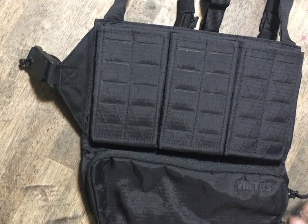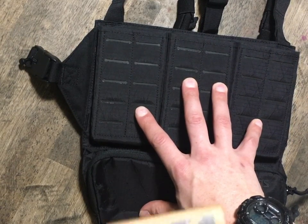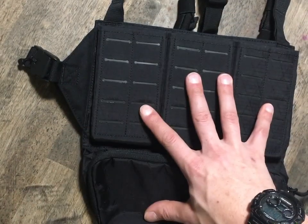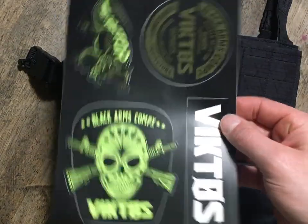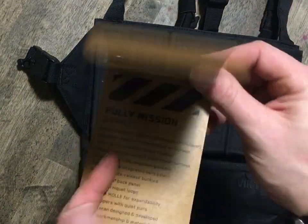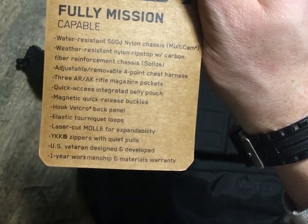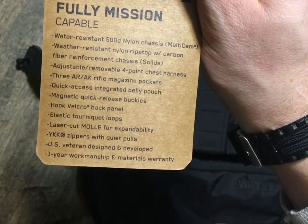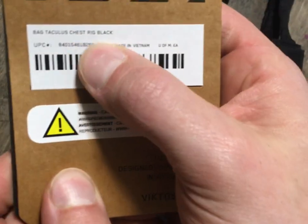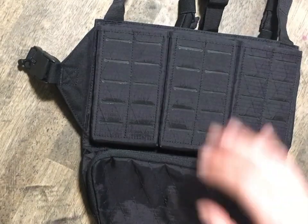Hey guys, I just want to do a first impression review. I just got this — this is the Victos Taculus chest rig. So this is what you're getting initially out of the package. Mine came with some fun swag with it. This is the little deal that was attached to it, covering what they talk about as far as material, how it's designed, and the different pieces they use to put it together.